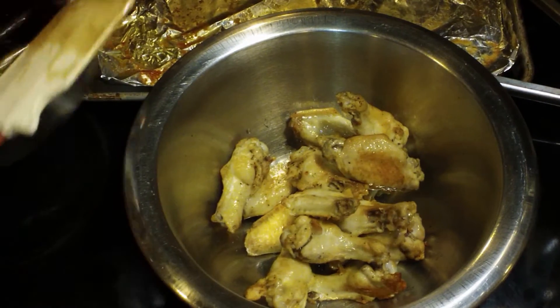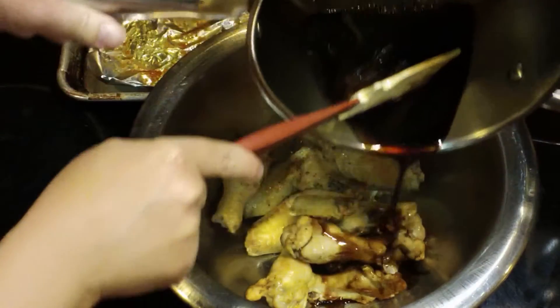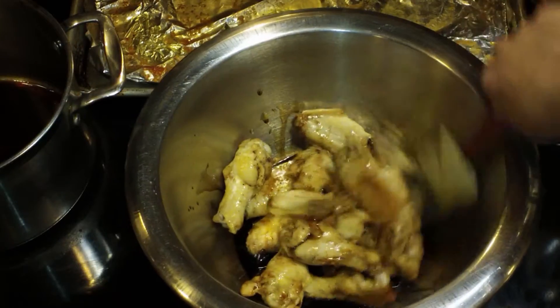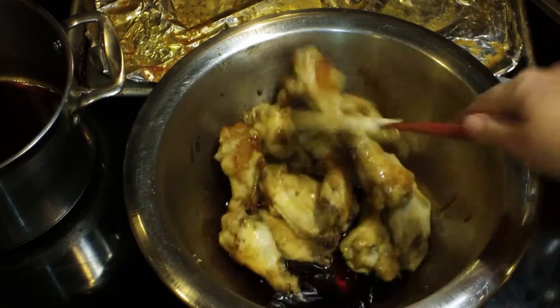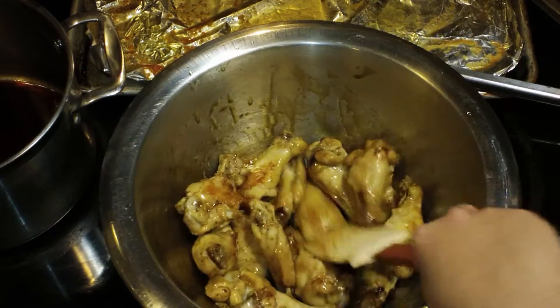I'm taking them out and putting them into a mixing bowl and I'm going to put about half of that glaze into the mixing bowl with them. Once my glaze is in there, I'm just going to give it a nice little stir because I want my wings to get a coating of the glaze and then they are going to go back into the oven.